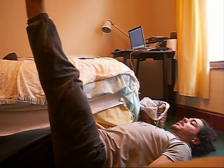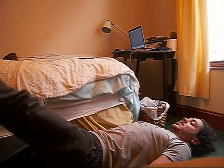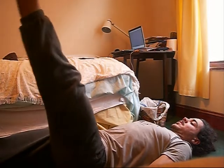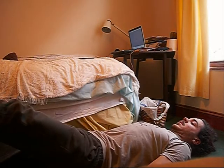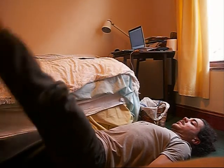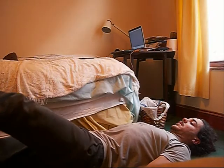Moving on to the left leg — slightly stronger leg, so form is a little bit better. I try not to lock my knees out, although I like to do that, so there should be a little bit more of a bend in the leg there. So that is the one-legged circles, either side.